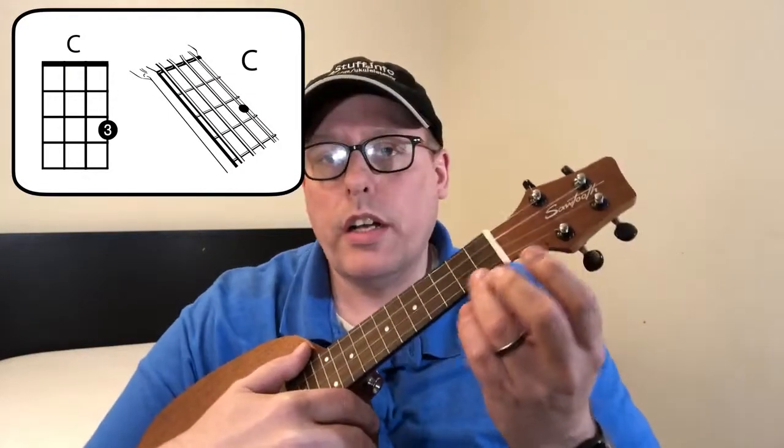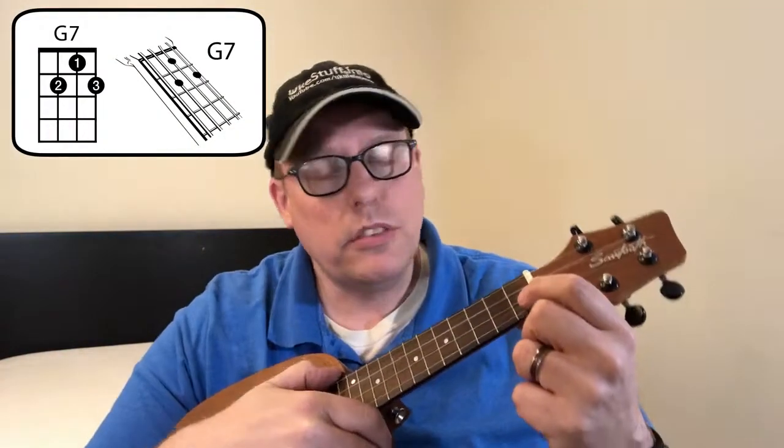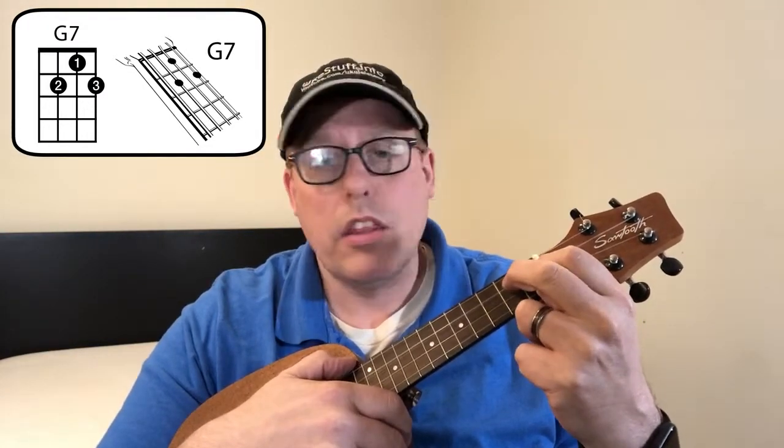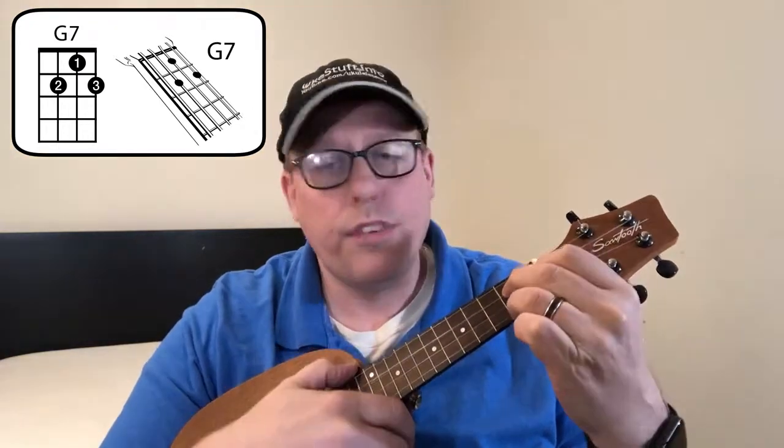Now on to the Mother's Day song. This song only requires four chords and they're all pretty standard. The first chord is the C chord — put your third finger on the first string, third fret. The second chord is the G7 chord — put your first finger on the second string first fret, your second finger on the third string second fret, and your third finger on the first string second fret. That's the G7 chord.